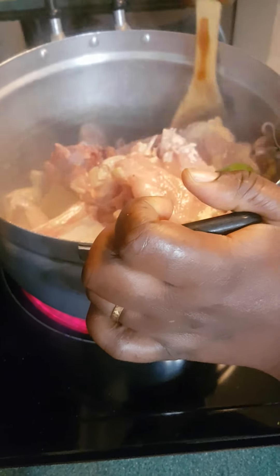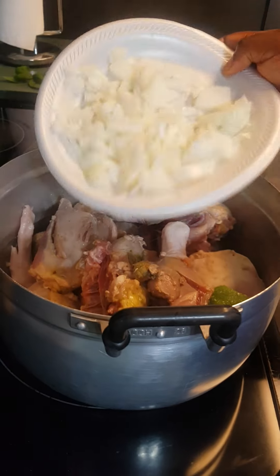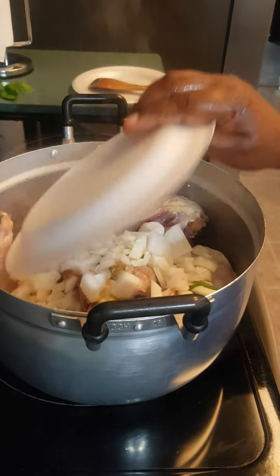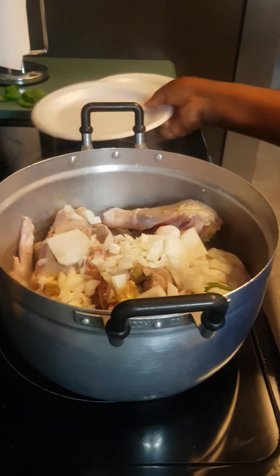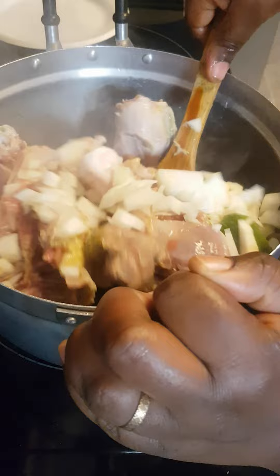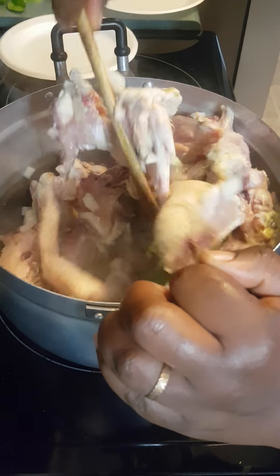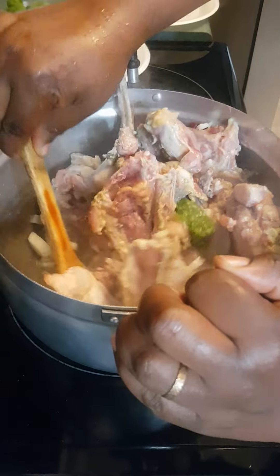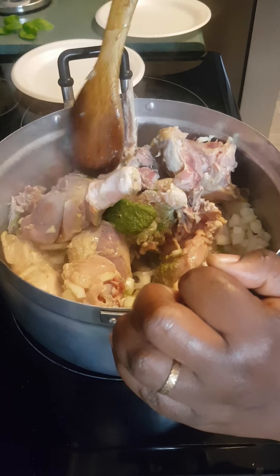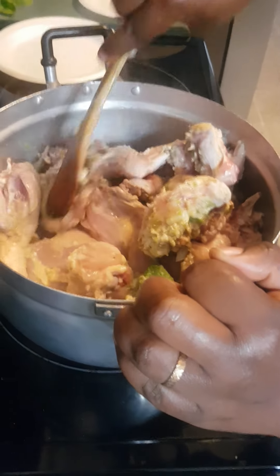I'm going to add this chopped onion. You can see the hen is already releasing its juice. I keep saying 'poulet' out of habit, but it's actually the 'poule' — anyway, this hen is already starting to release its juice.